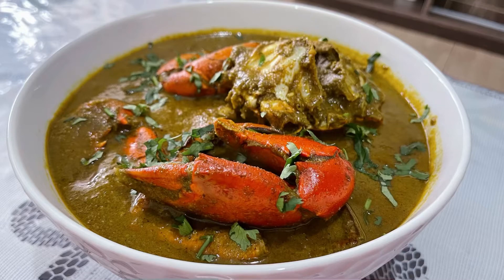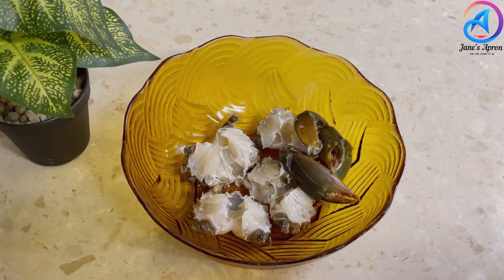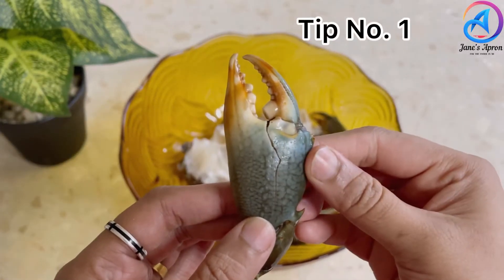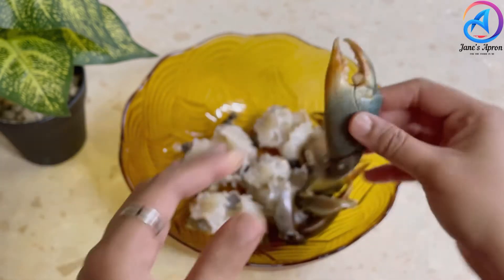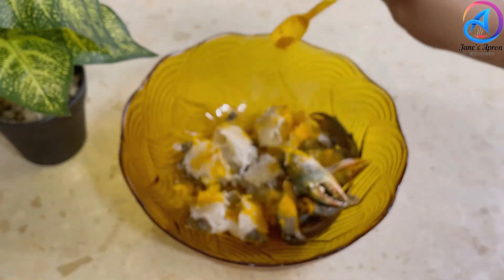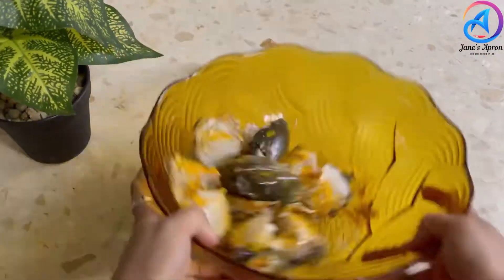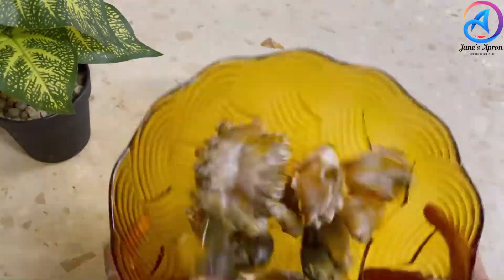To make this recipe I have taken about four clean and washed crabs. Give a small hit on the claws so that all the flavors are allowed to get in. Let's season them with some salt and turmeric and allow them to marinate until we prepare the green masala.